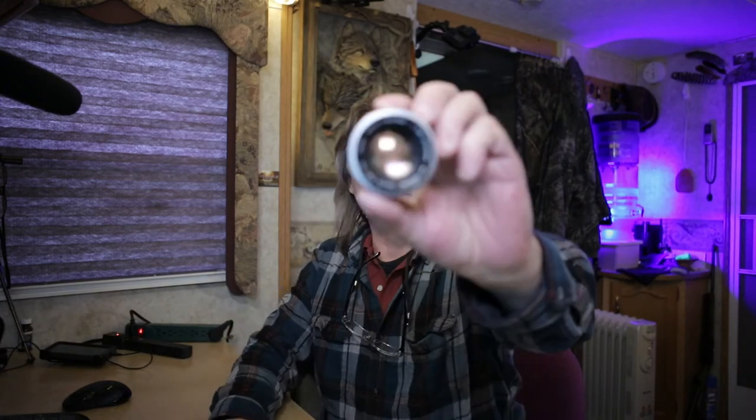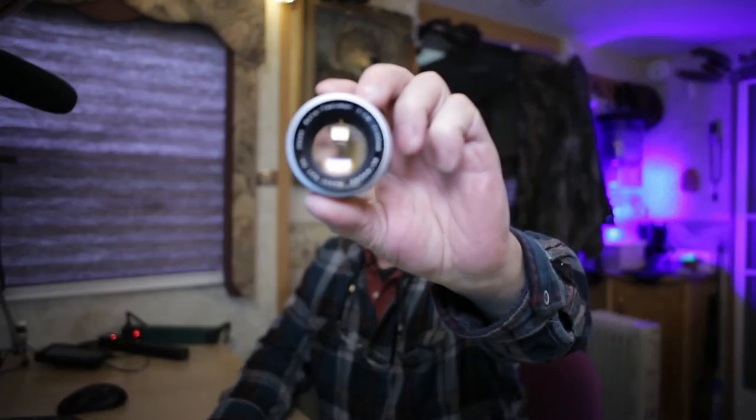I actually found a chrome hood for it — it's a Ricoh chrome hood and pinch cap I found on eBay for about $15 some years ago. It's a really awesome little lens.